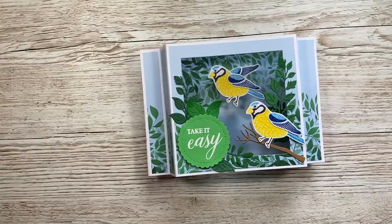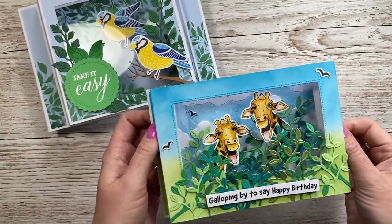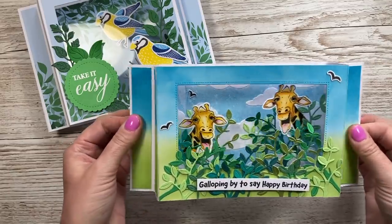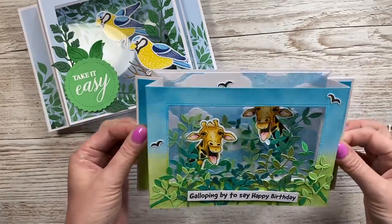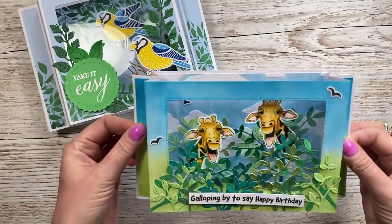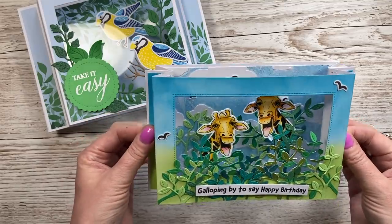I'll just show you the 5x7. This was one I made a year ago and I keep this one in my craft room. I really love this — it's featuring Jerry the giraffe. Lots of you will be familiar with this one, and I've got my embossing folder in the background there. So if you've got this product and you've maybe missed this tutorial, I'll link that in this video.